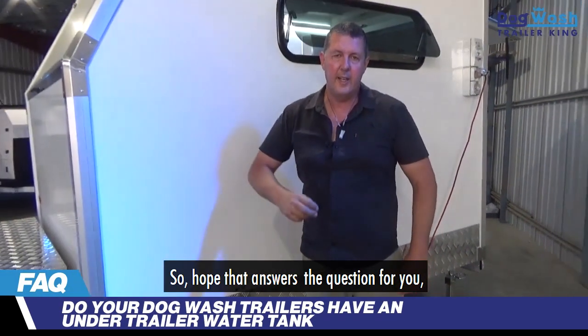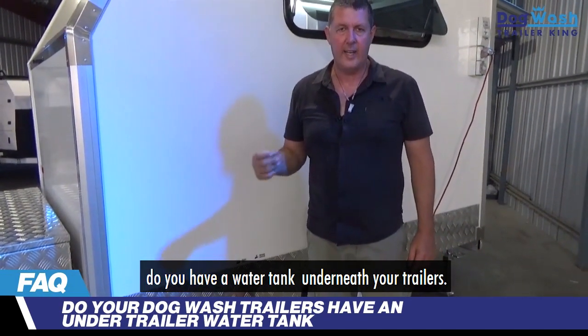So that answers the question for you: do you have a water tank underneath your trailers?